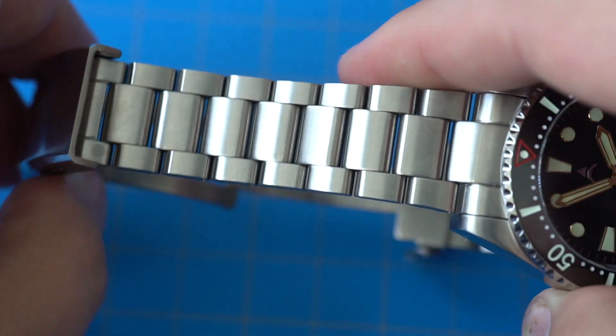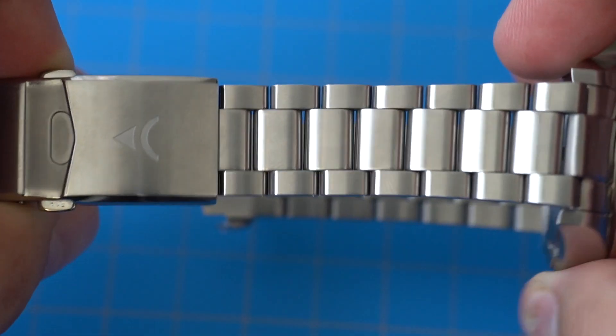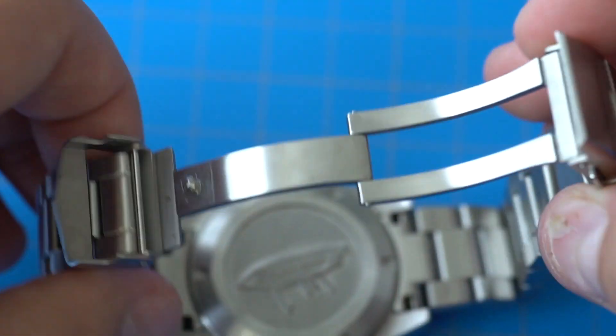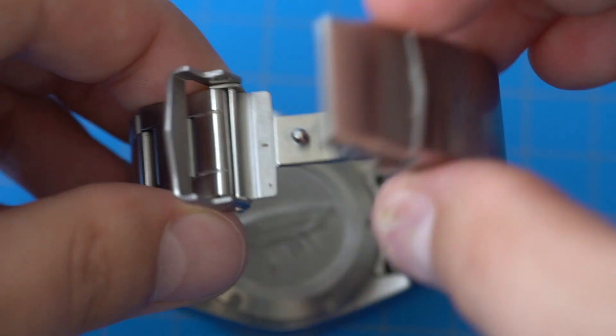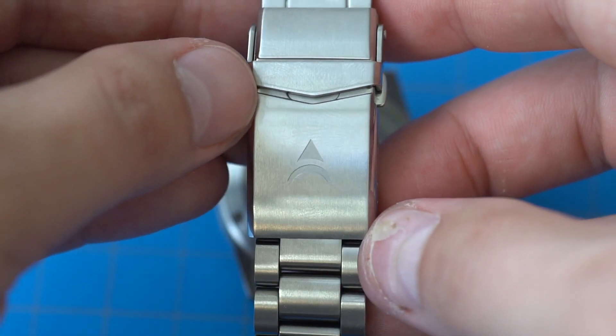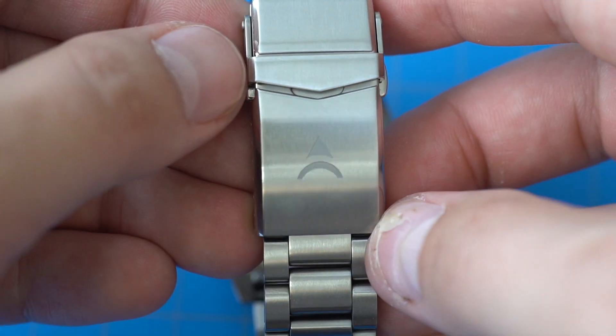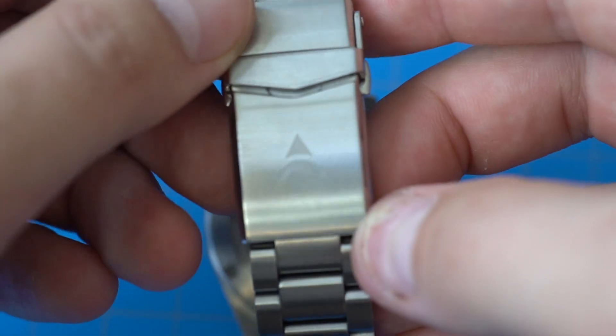The watch comes on a stainless steel bracelet and the bracelet is fantastic. It has a nice finish, it's comfortable, with just enough flex. Solid end links, solid links, and a lot of micro-adjustments on the clasp. It is an engineered clasp with a two-pusher release mechanism, a fold-over guard, screw-in pins, and a simple logo on the clasp. Really no complaints with this clasp from me.